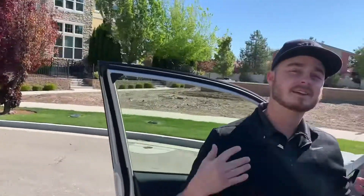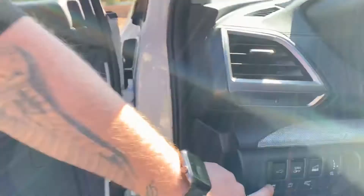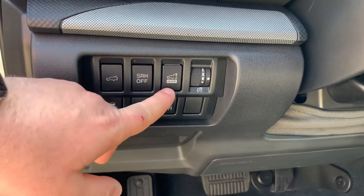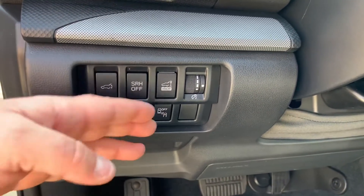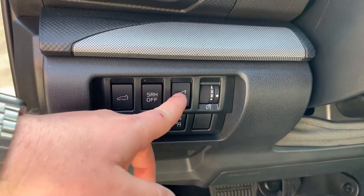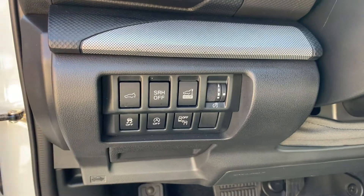This video we're going to be going over the power rear gate and how to set the memory height setting. Down here you have two buttons on your power rear gate — this one is to open and close, and this one is for the memory height. This is currently disabled because that white line up there is visible. If I press that in, it disappears, which means it's going to the memory height.